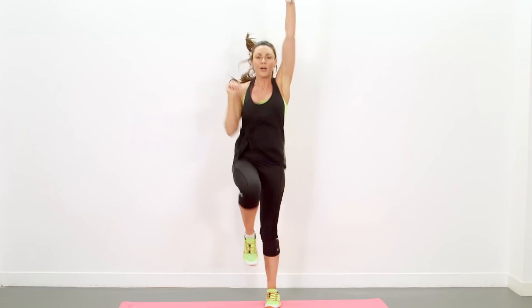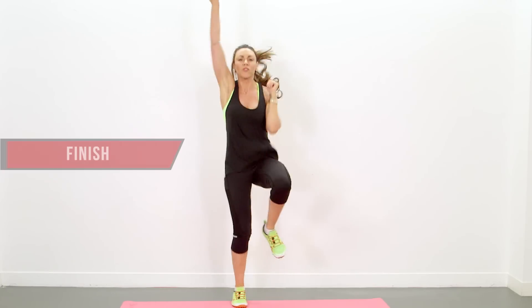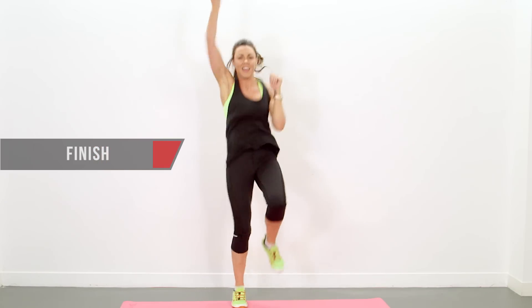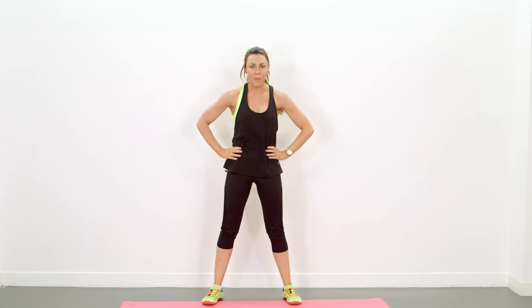This has been your 3 Minute Upper Body Blast. Hit the like button, subscribe to see my other videos. Keep going — and stop. Grab yourself a drink. Well done, everybody. See you next time.